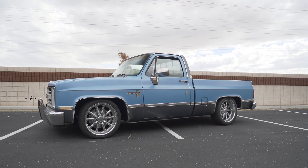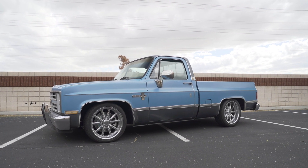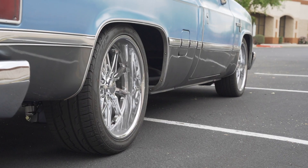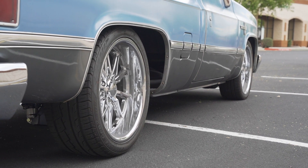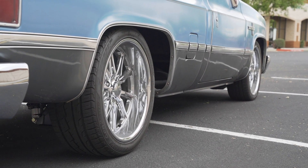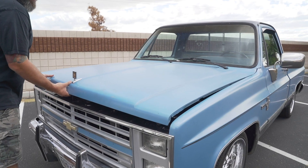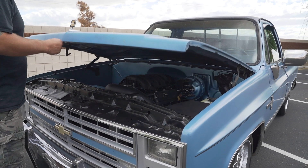We're all wrapped up with this L83 swap — hope you guys enjoyed the series. The truck originally came in just to have an L83 engine swap. The customer brought us a RideTech rear kit and we matched it with a RideTech front kit. Basically we have new upper and lower control arms in the front, a four-link in the back with a panhard bar, and coilovers on all four corners.